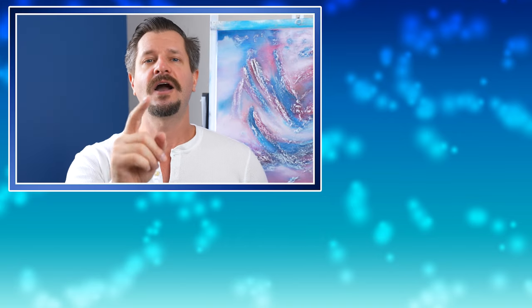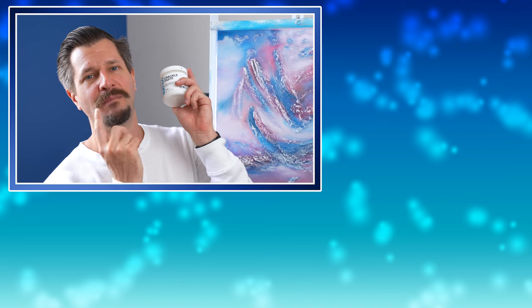If you need to know anything more about any painting products out there, you know what to do — comment down below, smash that subscribe button, and I will see you all in the next video. Take care, and of course, peace!